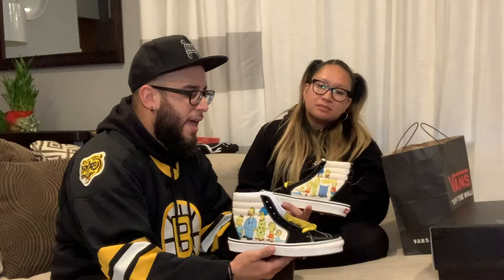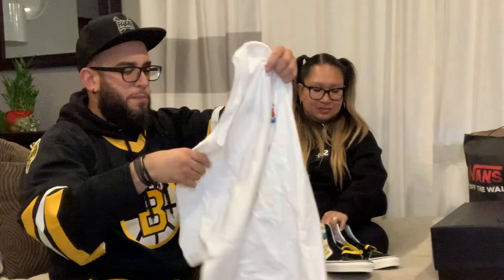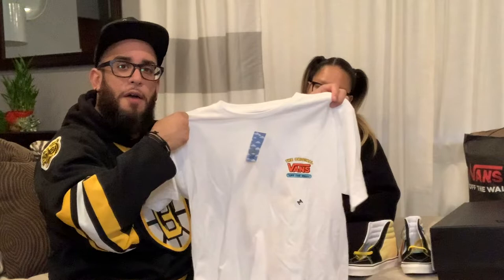Cool thing about this is they also had some merch, and he got me the matching shirt. It pretty much has 'Vans Off the Wall' on the front and the Simpsons on the back — pretty simple. I love it. It's a white tee and he gave me a medium. I've never bought Vans t-shirts or clothing before — this is my first time rocking Vans apparel. But when it comes to the actual sneakers, I love Vans high tops.